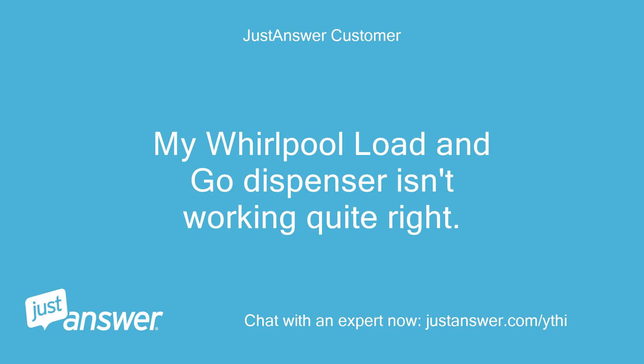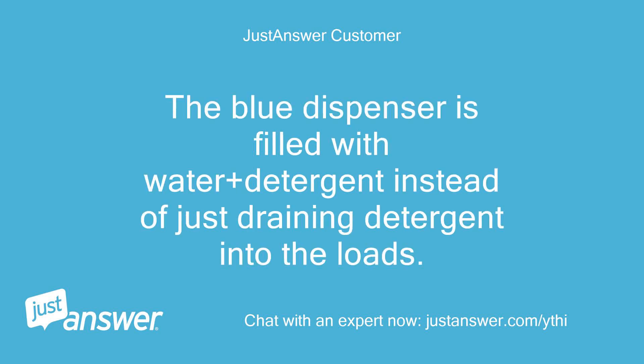My Whirlpool Load and Go dispenser isn't working quite right. The blue dispenser is filled with water plus detergent instead of just draining detergent into the loads.